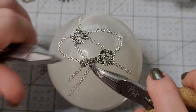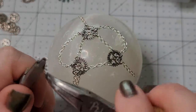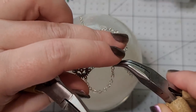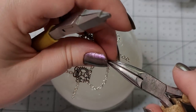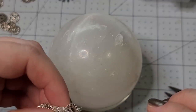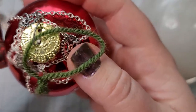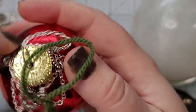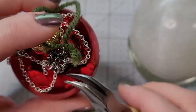Just continuing around, attaching the chains with the jump rings to the gears. Technically this right here could be all that we do — if you like just a little bit of a chain drape. We'll take that, put it over the top of our ornament, pull the yarn thing through. Untangle the chain. Oh my gosh, that's so cute.